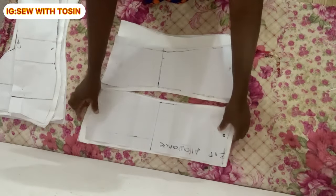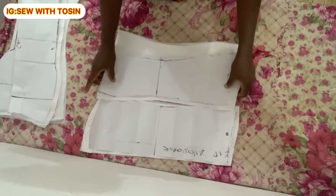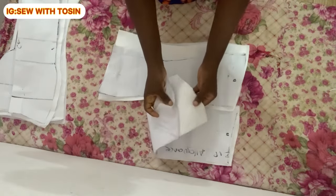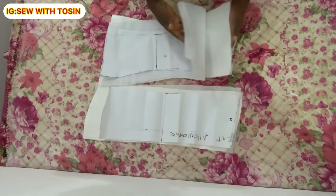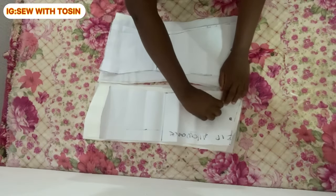Now we begin sewing. First, add interfacing to both the main fabric and the lining. I used hair stay interfacing, which is the best option. I applied two layers of hair stay to the main fabric and one layer to the lining — so the main fabric is interfaced twice and the lining once.